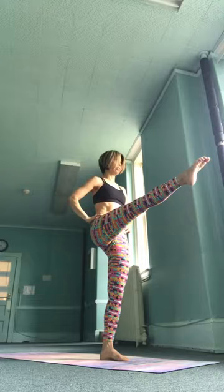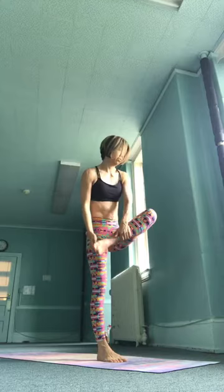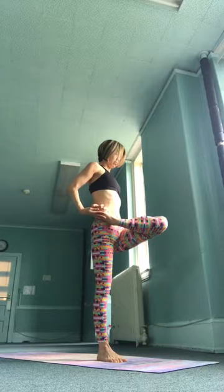Exhale, samasthitihi. Good job. Ardha Baddha Padmottanasana, ikam, inhale — right leg moves into half lotus position, bind your foot by reaching around your back. Dwe, exhale, take your left hand to the floor, aligning your fingers and toes, chin to the shin. Gaze forward towards your left toes. Draw the belly deeply in and pull the pelvic bowl back and away from your lotus foot. Let your balance be established from an even distribution of weight through the pelvic floor.